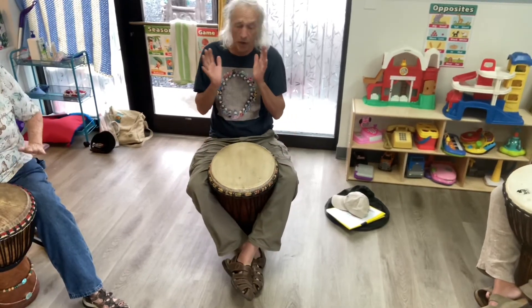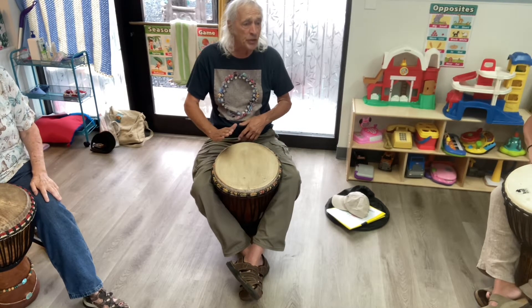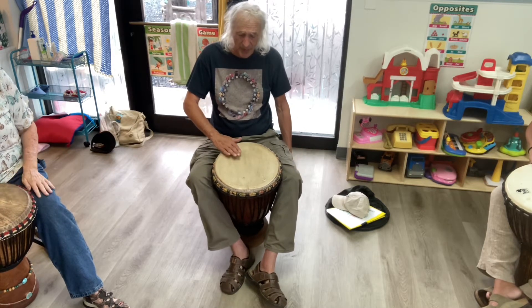We're going to do that same workout on our tone. Getting in the tone position, we're going to say the rhythm: Laughter is still the best medicine. One, two, one, two, ready, go.